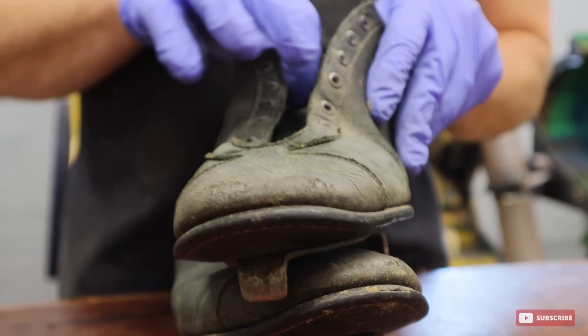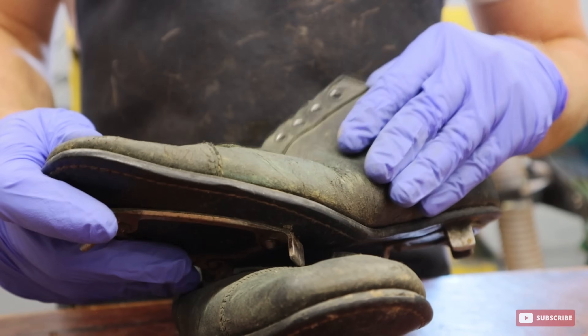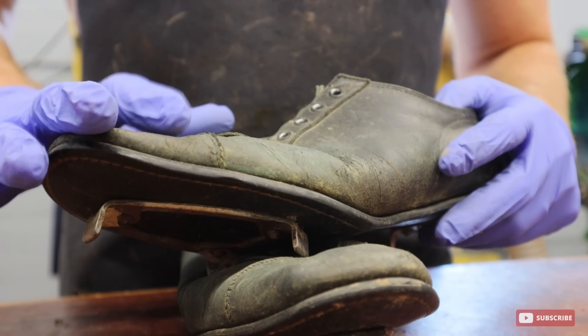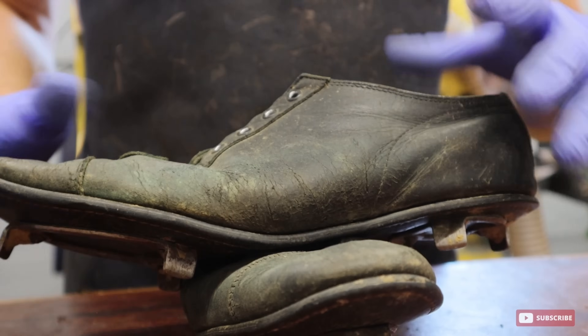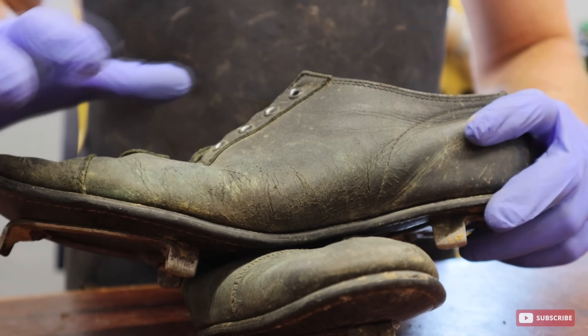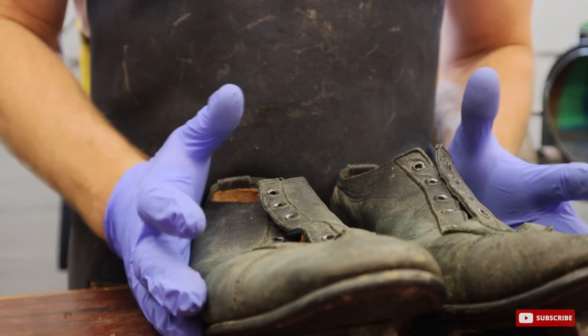Now these shoes are really dirty. They're old. The leather is extremely dry, and if they're not cleaned and conditioned, you can see it's just going to start dry rotting over the years. So we want to get these really clean. I'm going to use some saddle soap on these to get them as clean as possible.